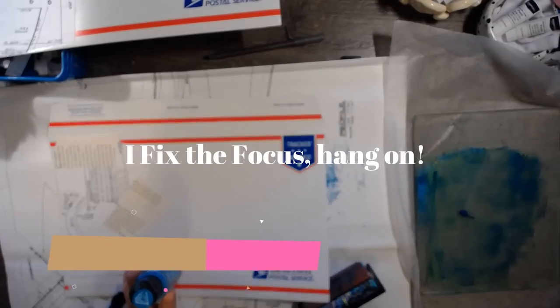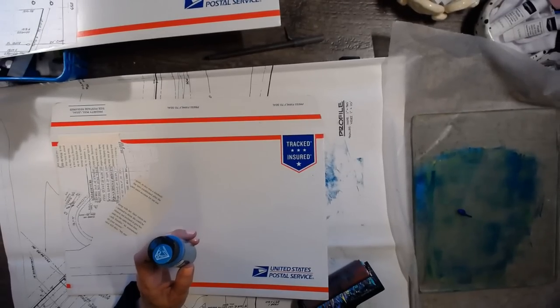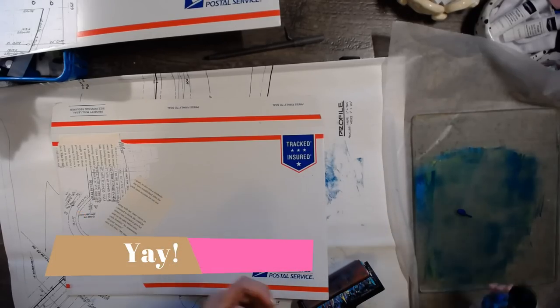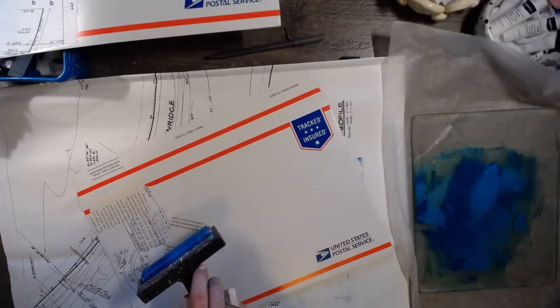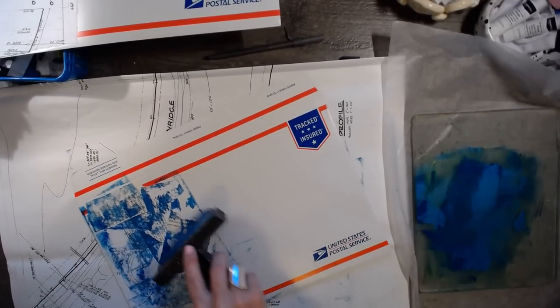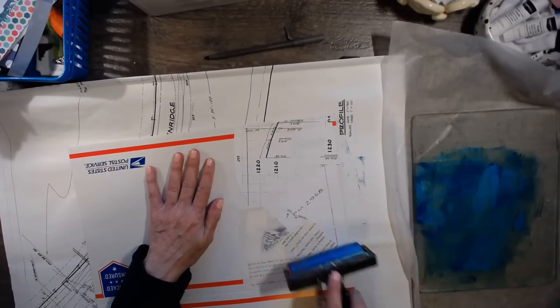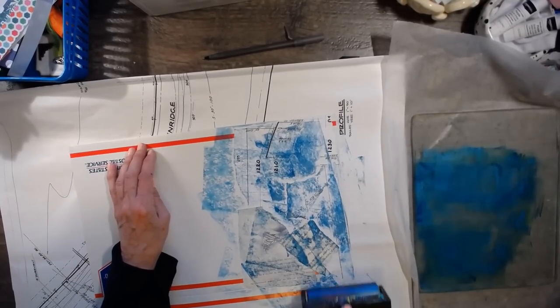I think I need to turn the autofocus off because it keeps bumping — hold on, that's annoying. Oh maybe it's that white paper. Let me go to advanced settings and turn that off. Yeah, that's better. That bumping was annoying, I'm sorry. I'm going to start making that the default — off — and then if I need it I'll turn it on.